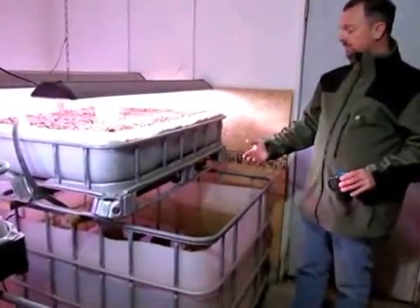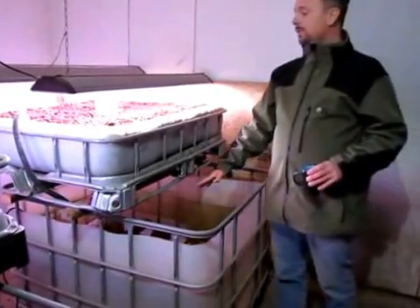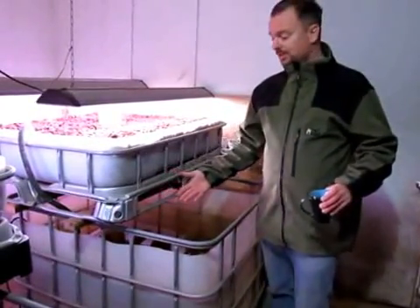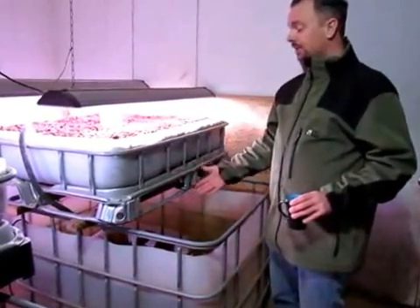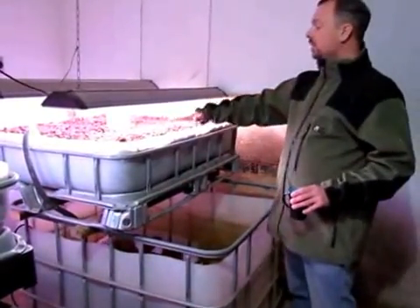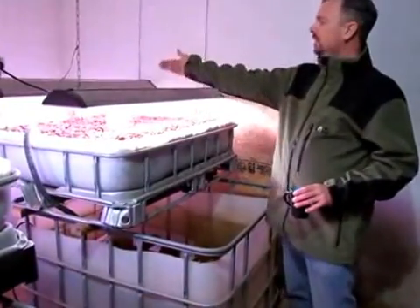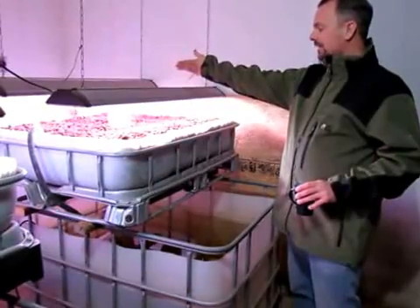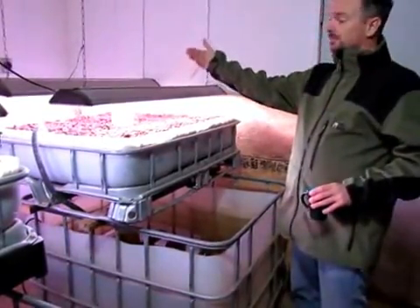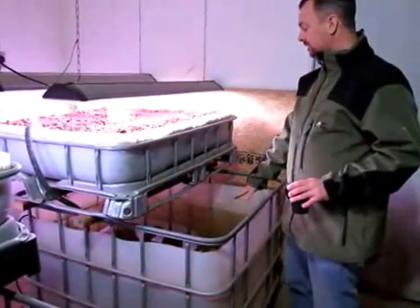But what happened was the ice started to build up. We came out one morning and saw about 200 gallons of icy water on the floor — I thought one of the tanks burst. What actually happened was it had gotten so cold that it made a sheet layer of ice on top and it fell out the back. That clued us in that we needed to shut these down, because they all became solid blocks of ice shortly thereafter.